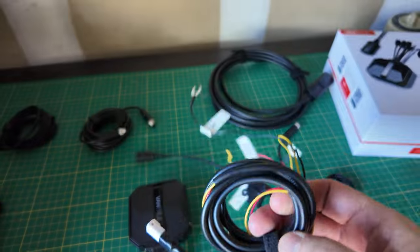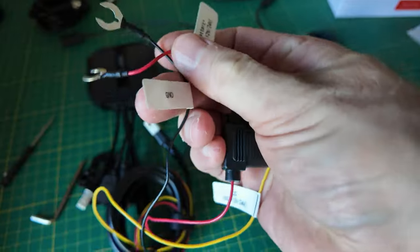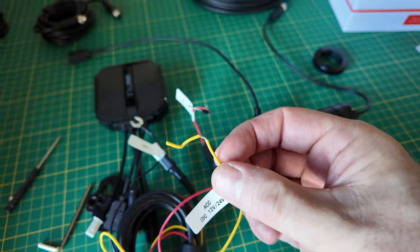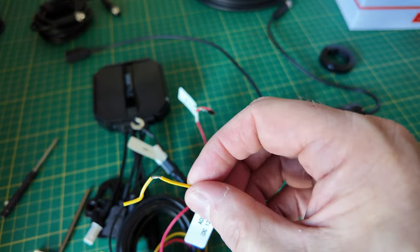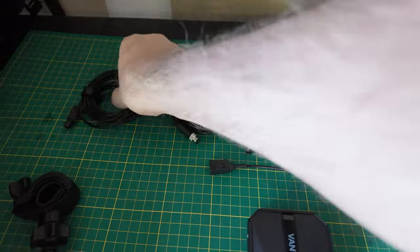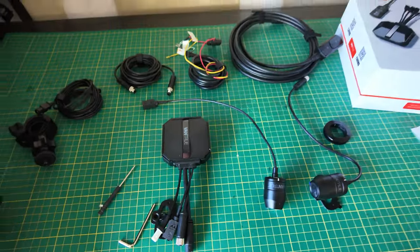This wire here connects directly to your battery. These two wires connect directly to the battery, and then this third wire connects to your fuse box — whichever fuse turns off when you turn the bike off. That way the camera turns on and off when you turn the bike on and off. These cables run the cameras back to the box.